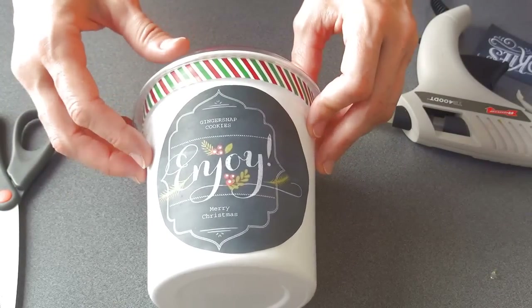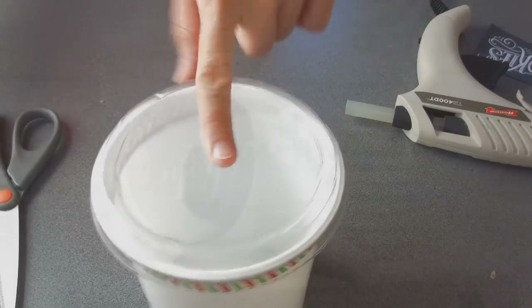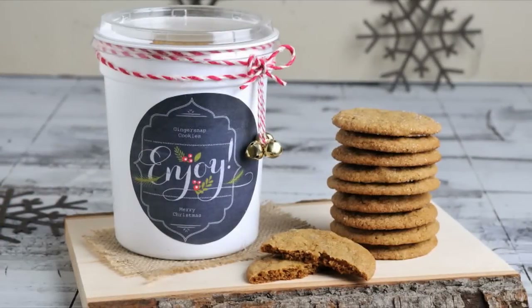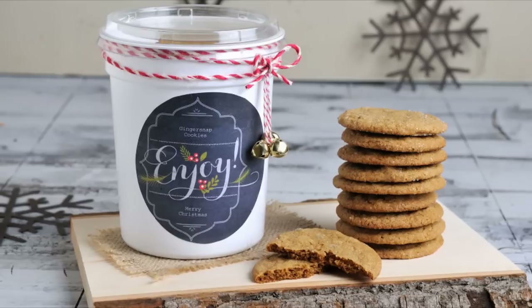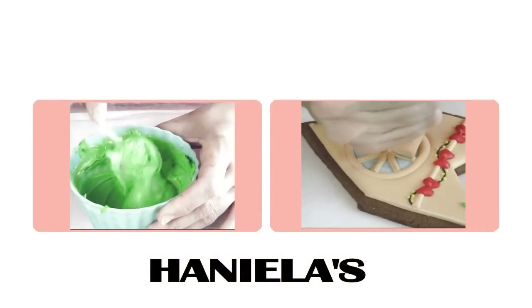It's all done — you can put the cookies in. All you have to do now is fill them with delicious cookies. I hope you enjoyed this video tutorial, guys. Don't forget to subscribe to my YouTube channel, check out my other videos, and I'll see you next time!